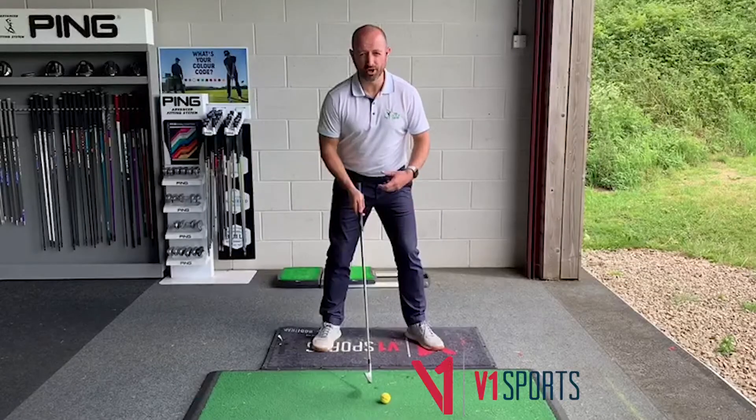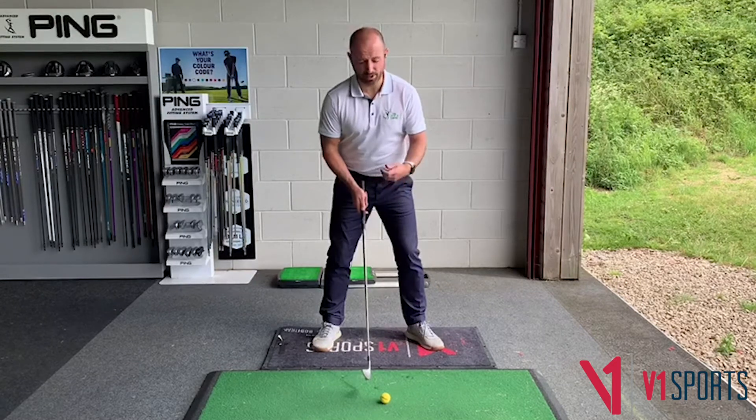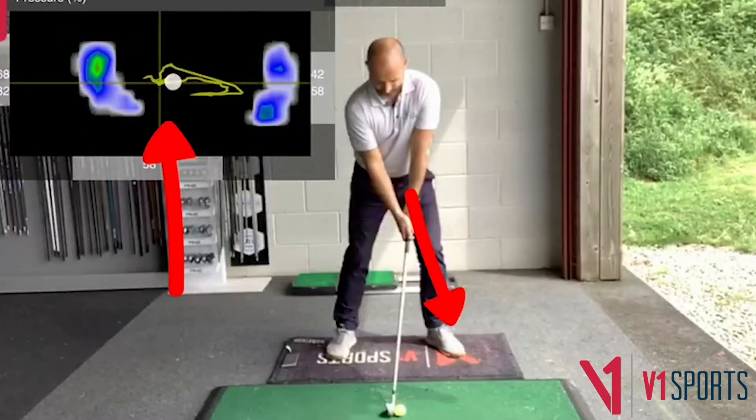When we start in our address position, it's advantageous to have more pressure pushing down on our lead side before we swing the golf club.